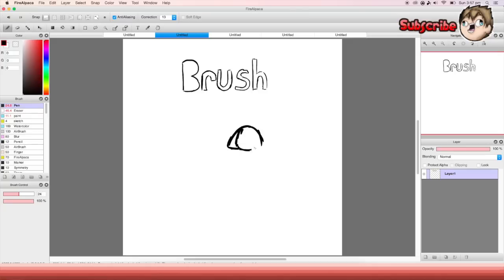The next brush is the eraser — it's not really a brush, it just erases things, pretty easy. The next one is called 'paint' — it's not in the original program, I made it. You can make your own brushes.